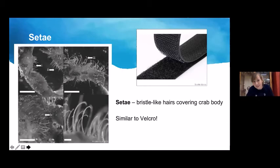A fun camouflage game: a series of images each containing a hidden decorator crab, demonstrating how effective and important camouflage is. These mirror terrestrial bugs that also use camouflage — and the audience is challenged to find the decorator crab in each image.